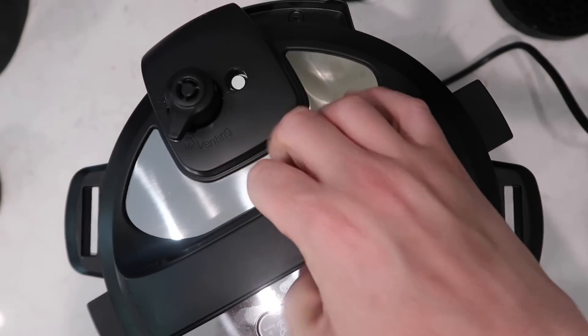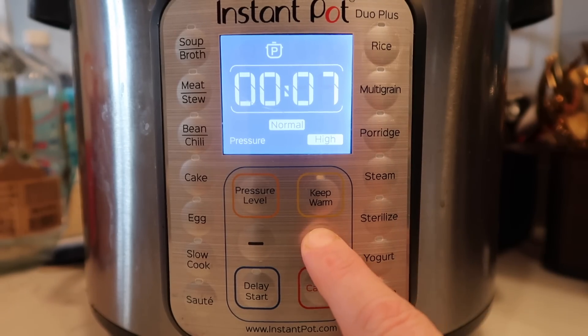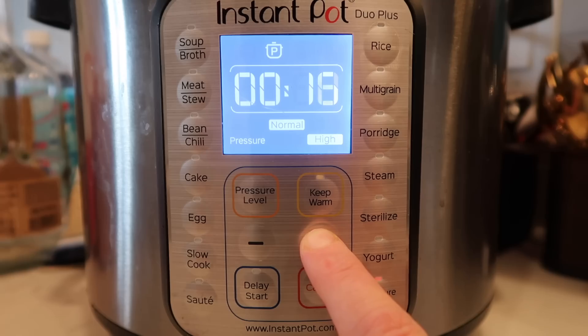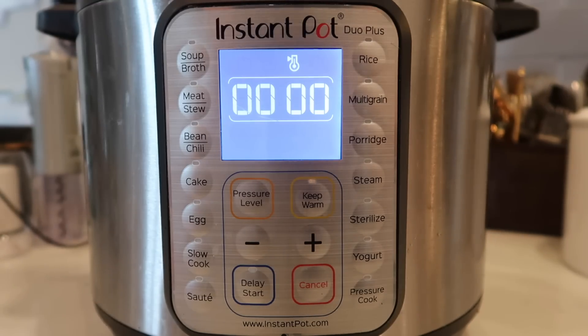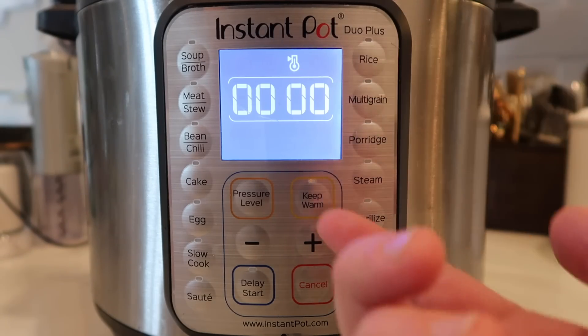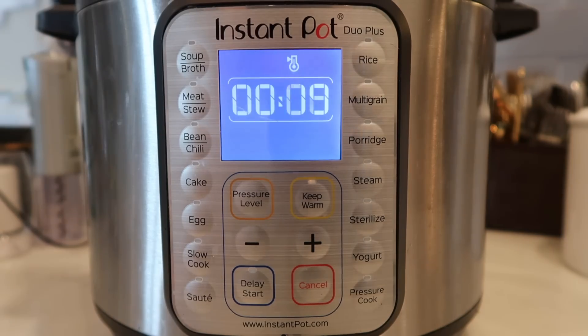Lower the bundt pan on the trivet right into the pot. Now secure the lid and make sure we're in the sealing position. Hit the pressure cook or manual button — depending on your model — and set it for 55 minutes at high pressure. Once the pressure cooking cycle is complete, allow a 10-minute natural release. That means we do nothing until it starts to count up, and when it hits 10 minutes we'll finish with a quick release.